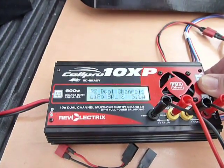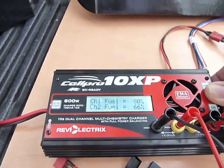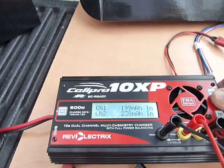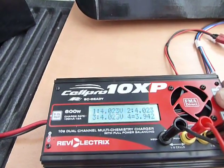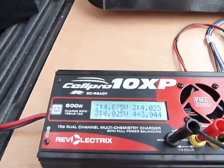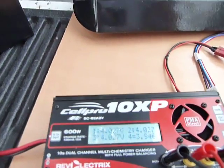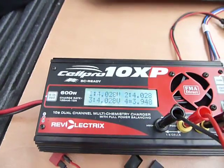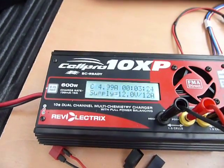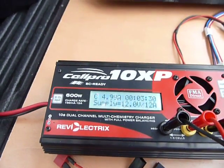After 2 minutes, one pack is up to 80%, taking on 197 and 236 milliamps on the other. Cell voltages are 3.94 and 3.96, so pack 1 is pretty spot on. Pack 2 has a 4 thousandths of a volt difference. The CellPro runs a really nice program to balance up and match the voltages.